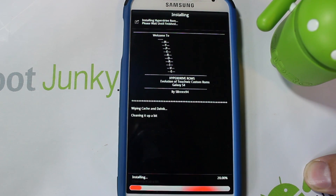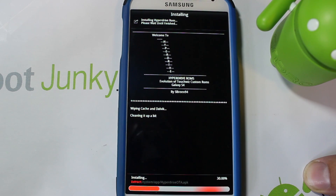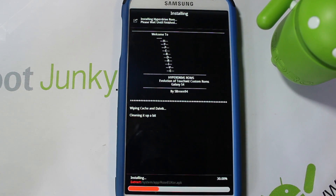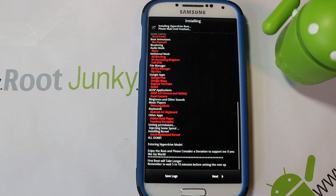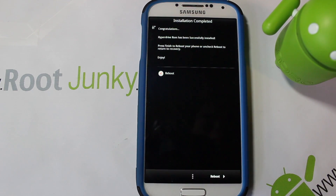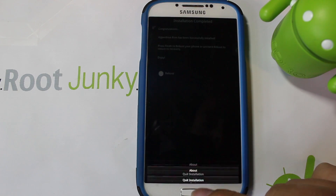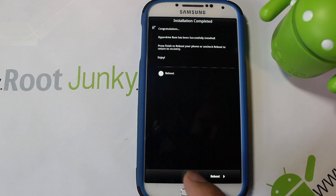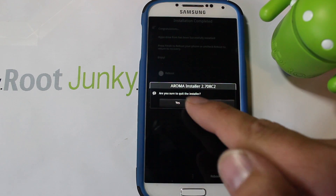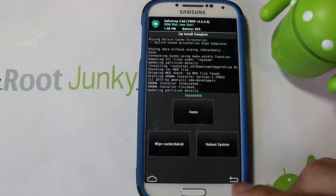Now it's going to go through installing everything you picked. When it finishes, there is one last very important step before you reboot. When the install is done, hit Next — and here where it normally says Reboot, I'm going to uncheck that box and instead hit Quit Installer. You can see I went back to SafeStrap. Do not reboot yet.